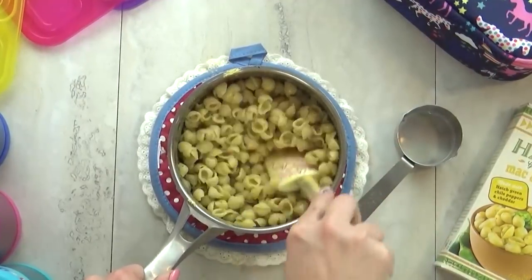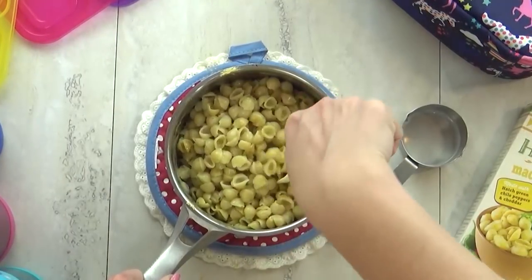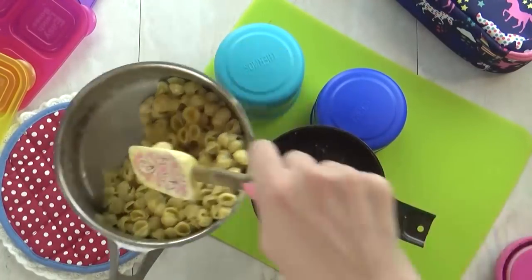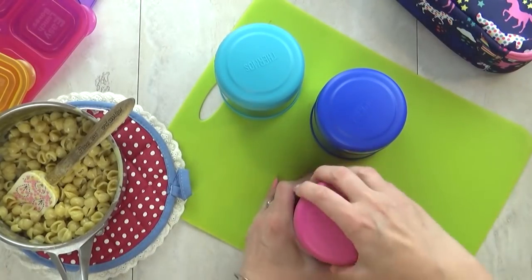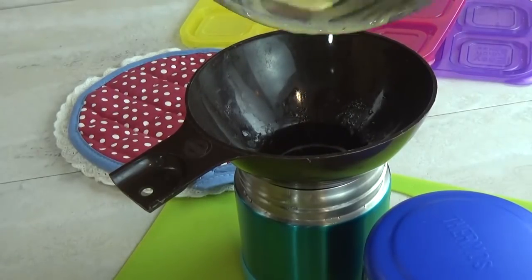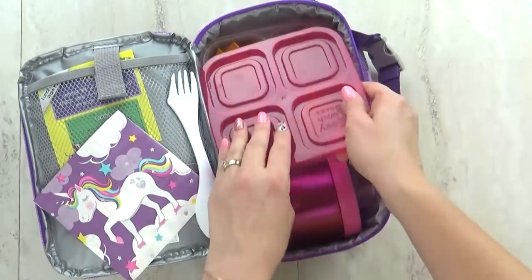Foods with a sauce — like meatballs, soup, and noodles — will actually stay hot longer in your thermos versus things like chicken nuggets and grilled cheese that are really dry. When I'm ready to add the food, I quickly dump the hot water out, and then as fast as I can, get that hot food in there. To make it less messy, I like to use a small funnel meant for canning. Then I very quickly get the lid on to trap all of that heat inside.